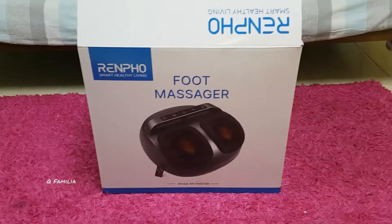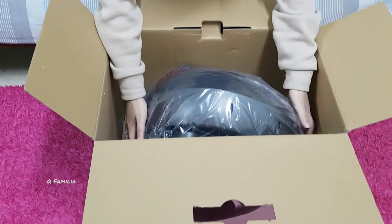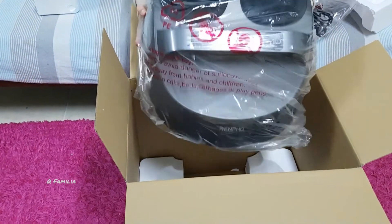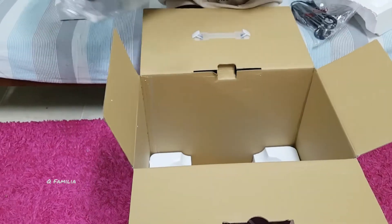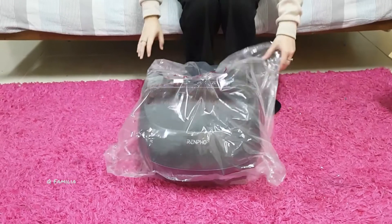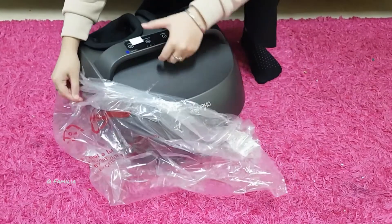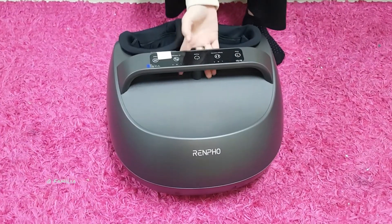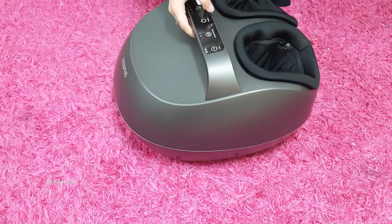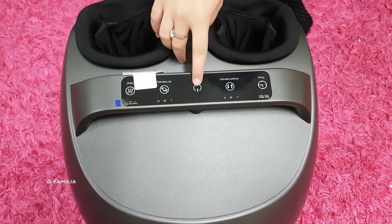Now let's open it. This is the charger. This is the foot massager itself — I'll put it right here. And this is the manual book along with it.